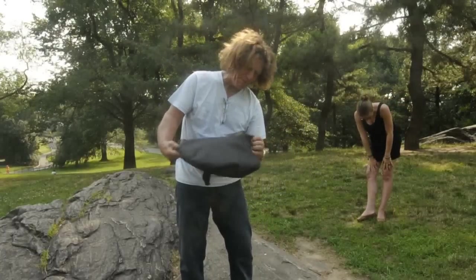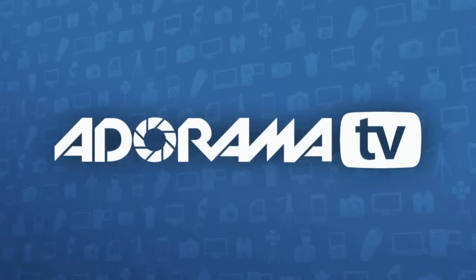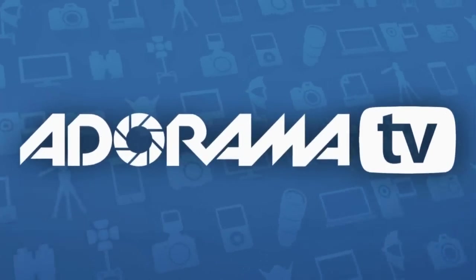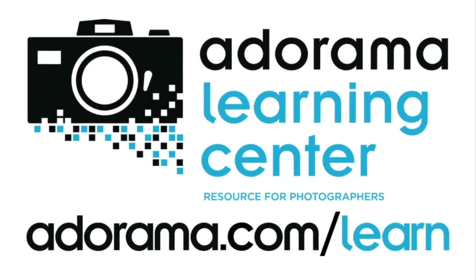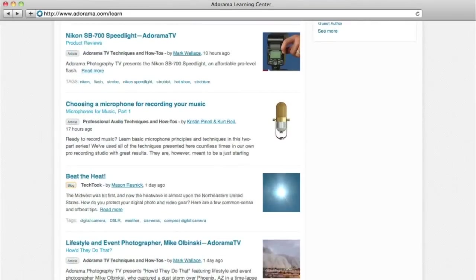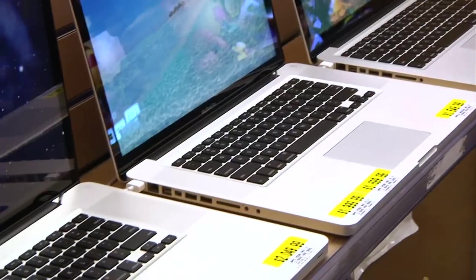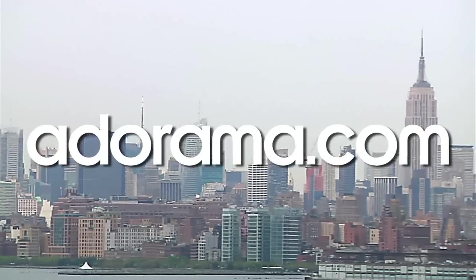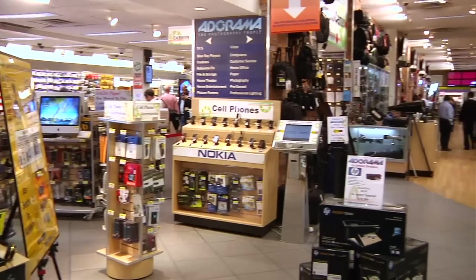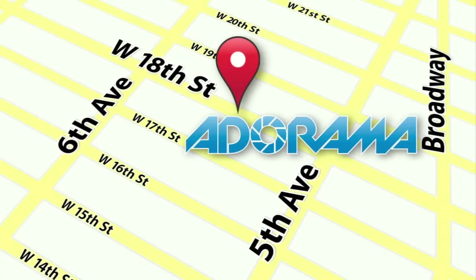Oh my goodness gracious, I think it's time for me to go have a Snickers bar. Until next time, this is Bryan Peterson saying you keep shooting. This episode is brought to you by AdoramaTV — visit the Adorama Learning Center where you'll find photography tips and techniques, links to the gear used in this episode, and related videos. For all the latest photography, video, and computer gear, visit Adorama.com. And the next time you're in New York City, visit our store located on 18th Street between 5th and 6th Avenue.